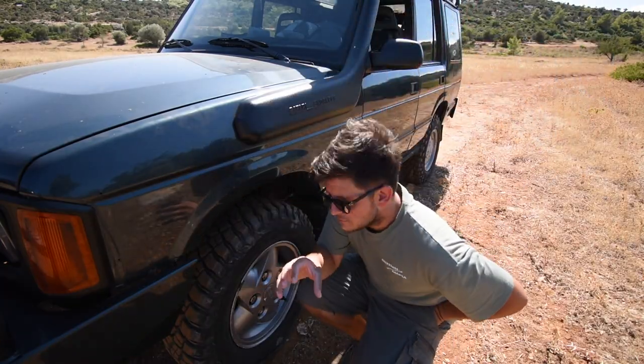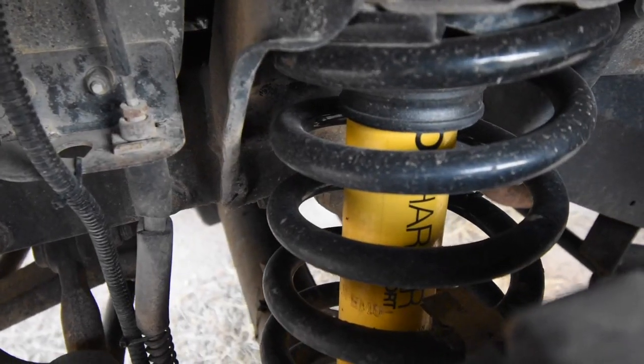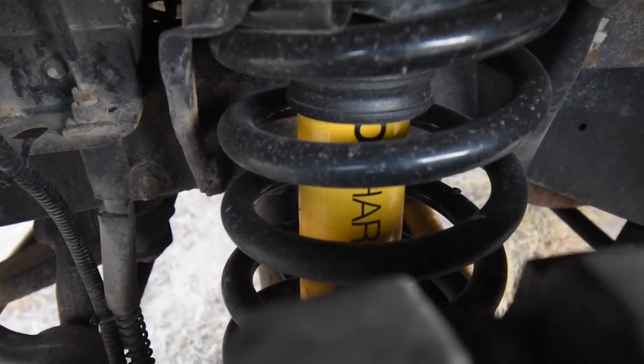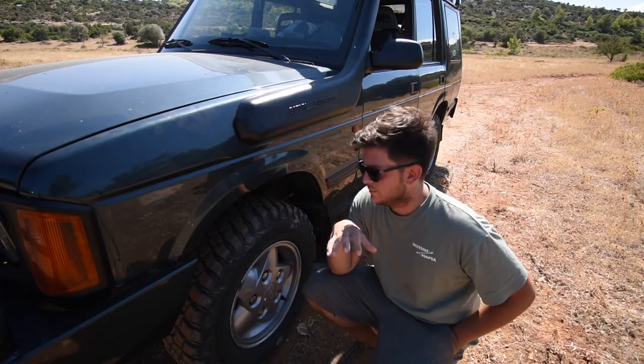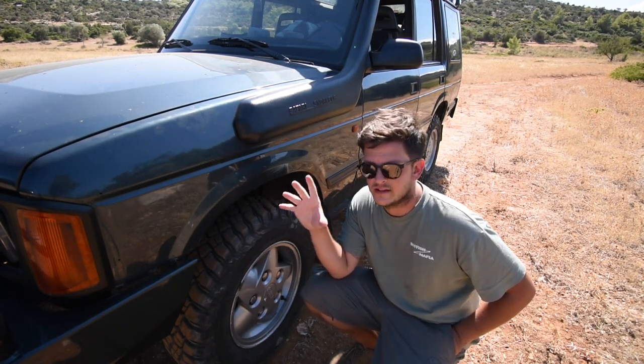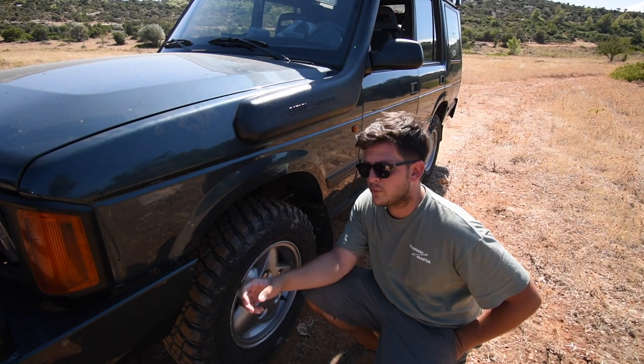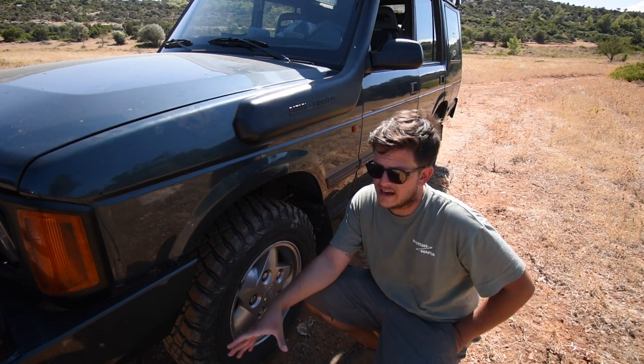I have Old Man Emu shocks and Old Man Emu springs all around. The front springs are rated for 100 kg and the rear springs are rated for 200 kg. We are really happy with the suspension setup. I don't have a huge lift — it's 1.5 inches — it's not much, but for what we do it's more than enough.